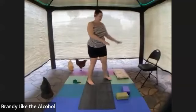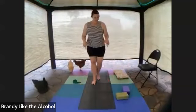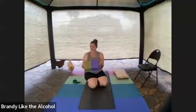Class, I recommend having a chair or something available to hold on to for balance or to put your leg up on. We're going to start down on the ground with two blocks, one for each butt cheek.